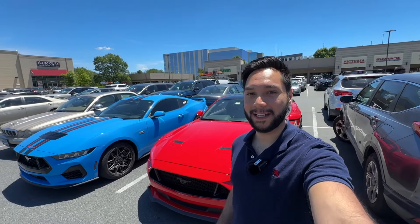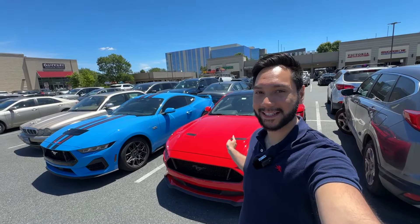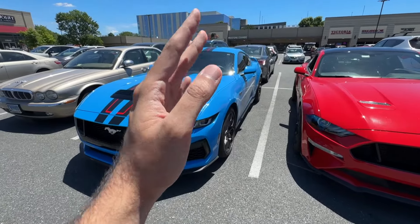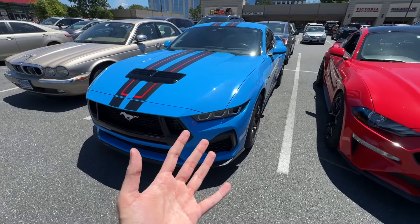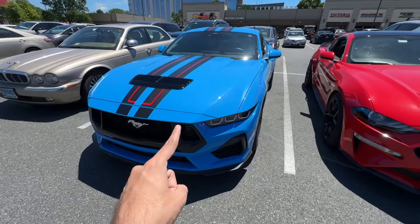Hey guys, welcome to Red 5.0. Today we're going to let one of my subscribers drive my 2019 Mustang GT — you've seen this car on the channel before. Thanks to him, we've been able to provide all the S650 Mustang content. If it wasn't for him providing the Mustang GT, we wouldn't have all these videos of the Mustang, the comparisons, the runs, and everything we've done on the channel.